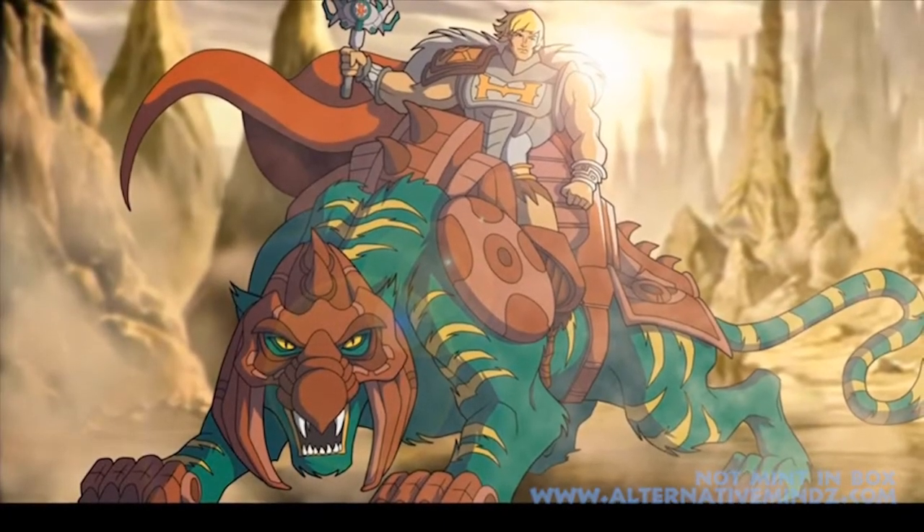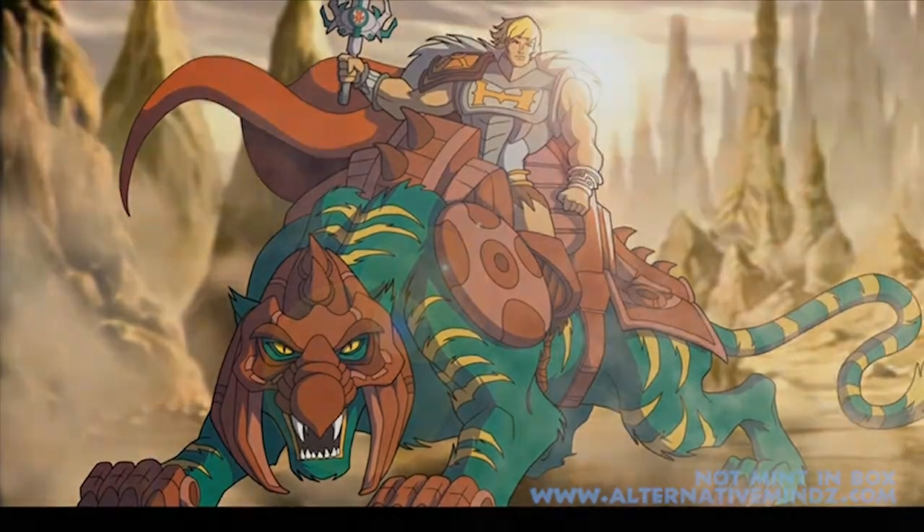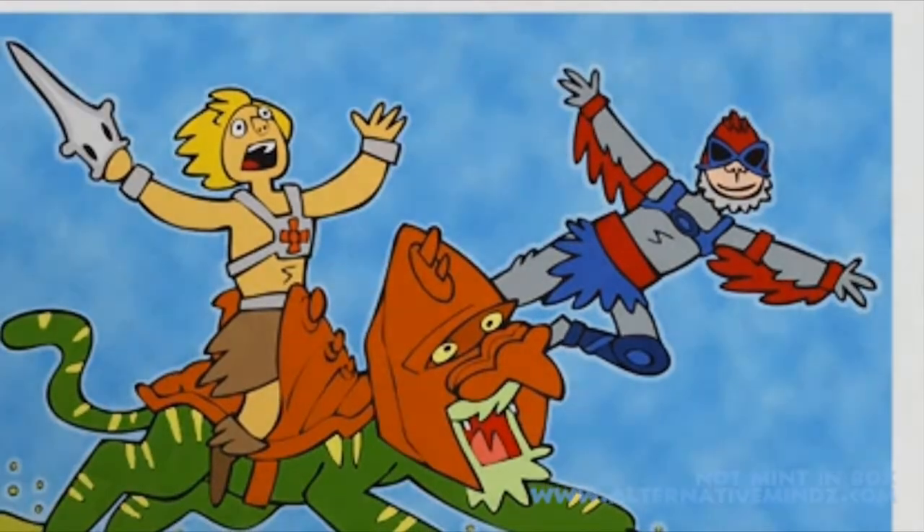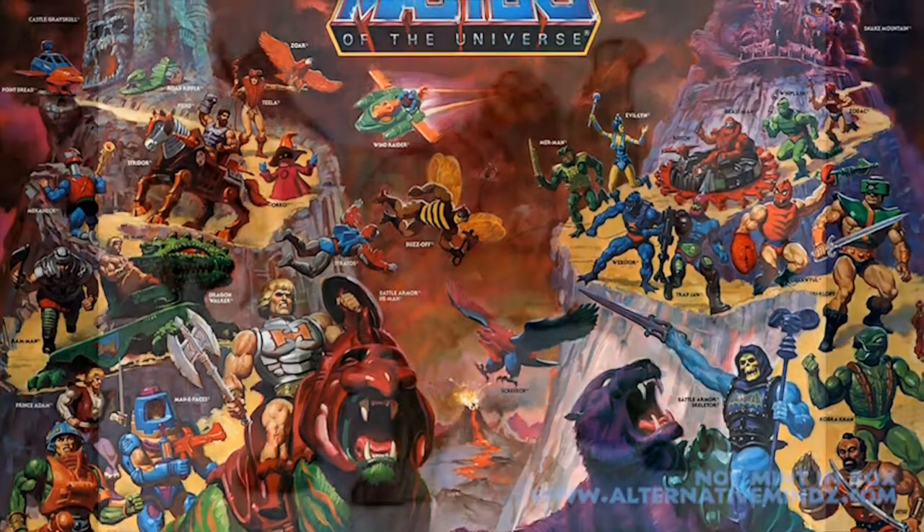So that's basically it. I'd like to thank Rob Bass, as always, for bringing me on. I hope you've enjoyed my talk of Battle Cat. Now it's back to Mr. Rob Bass, and hopefully more Not Mitten in Box coming up very, very soon.